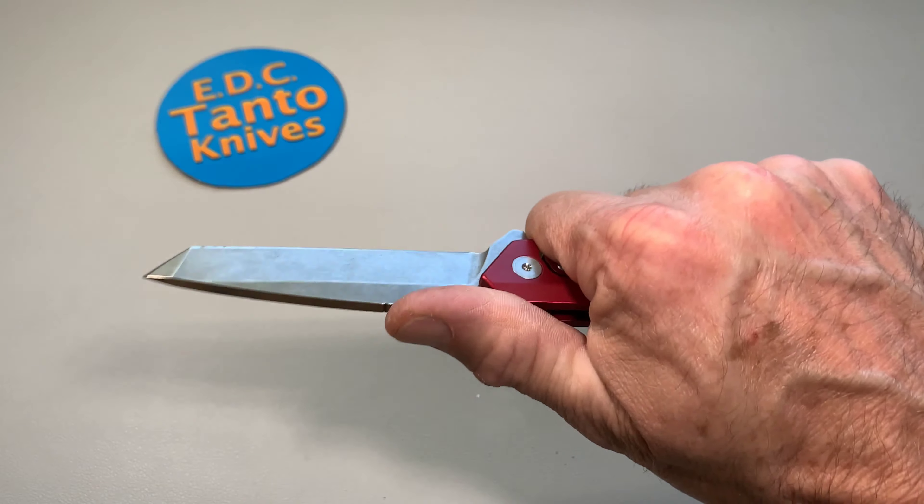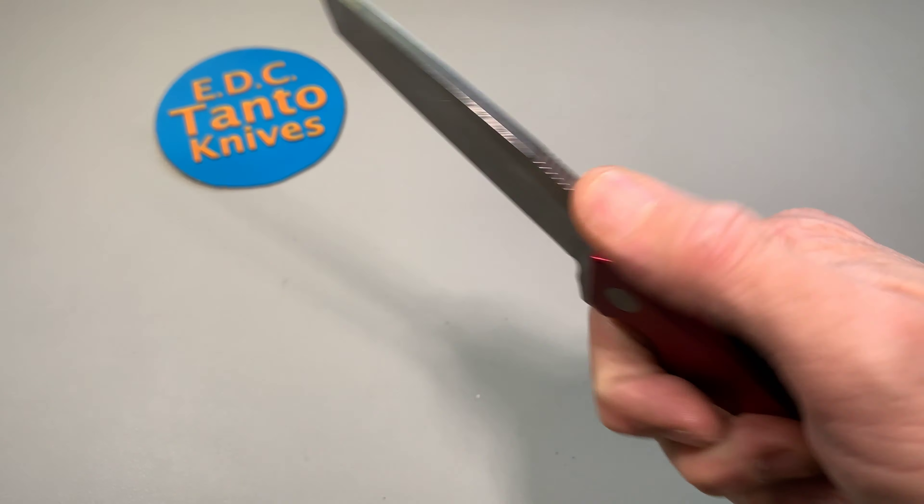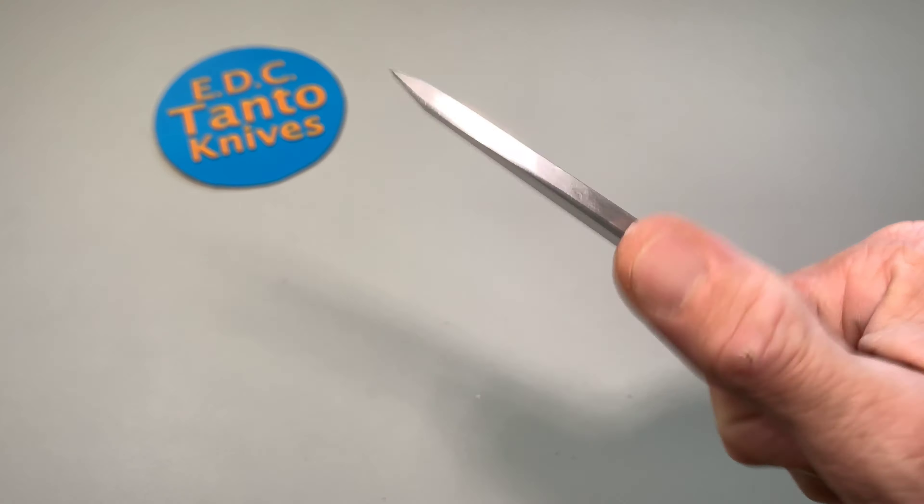Yeah, that feels pretty good in the hand. The jimping's not super sharp or anything — actually it's pretty well chamfered. You almost kind of don't even really notice it, but I guess it's better than nothing.